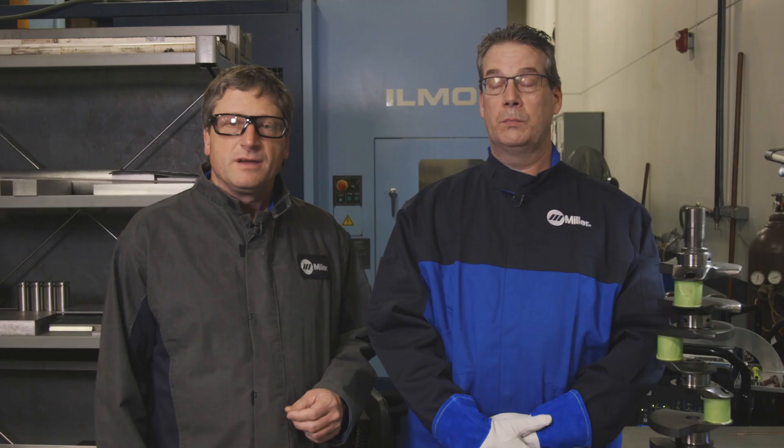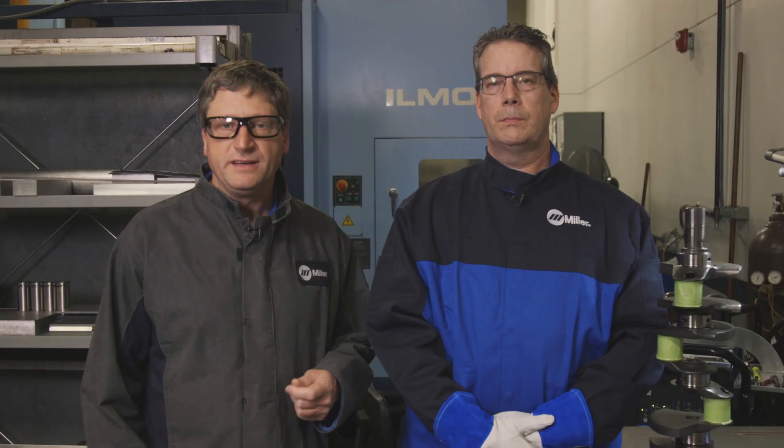Warning — read and follow all labels and the owner's manual. A couple of things we have to keep in mind with this project is that the crank material is 4340 and the reluctor wheel is a mild steel stamping.